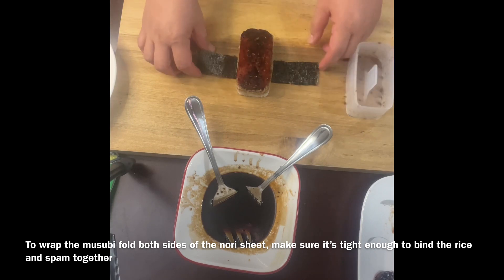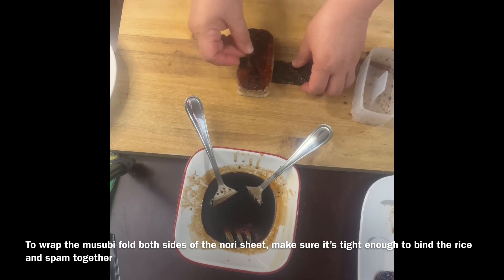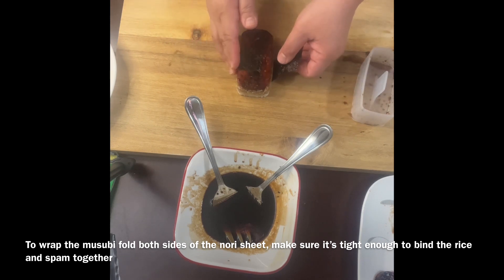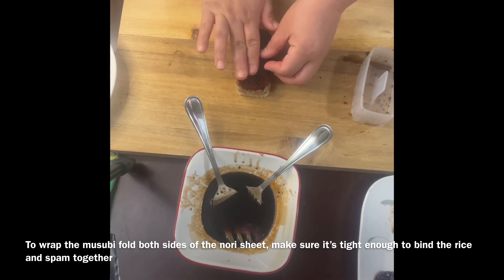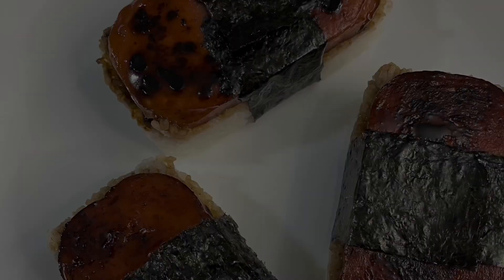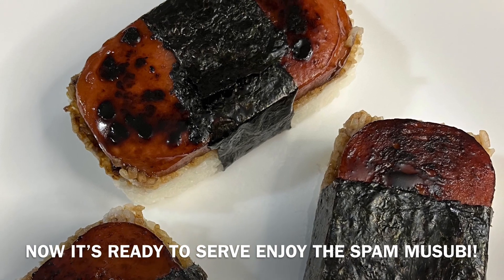This is how we wrap it — fold each side of the sushi nori and make sure that it's tight enough to hold both the rice and the spam. That's how we do it. Now it's ready to serve — enjoy your spam musubi!